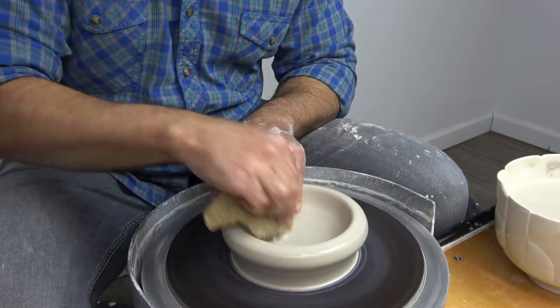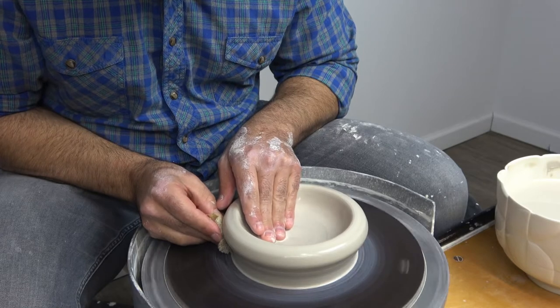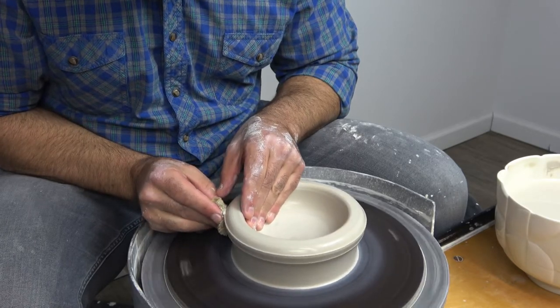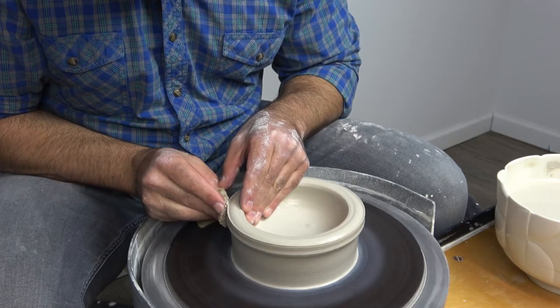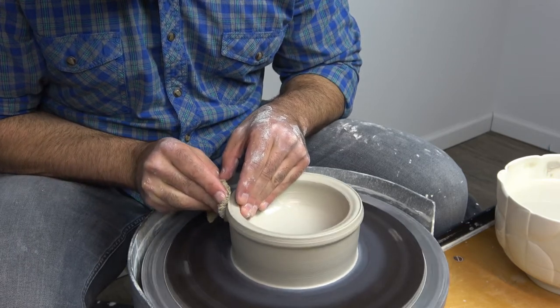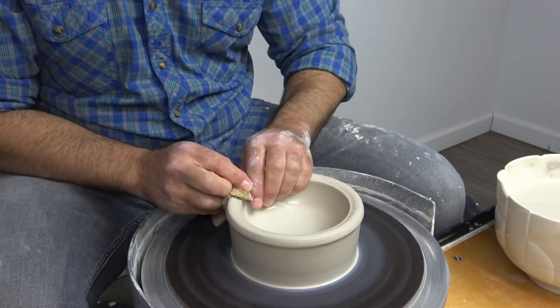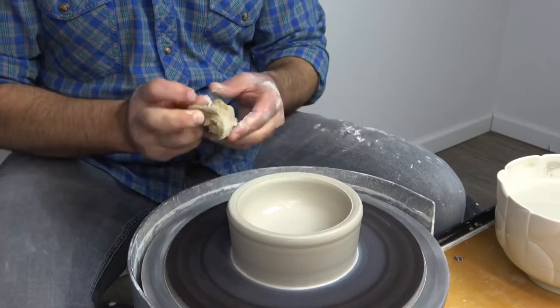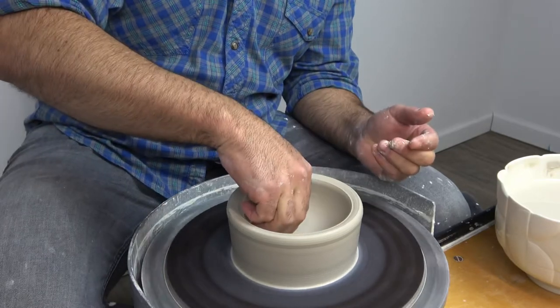I'll start on the inside here, work my way across, and then apply counter pressure to the force of my inside fingers. You're never pushing in from the outside — you're only pushing out from the inside and stopping that pressure.